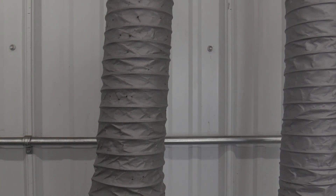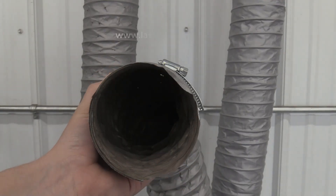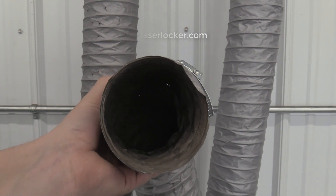The vacuum hoses should be checked regularly. If holes, tears, or buildup of residue and dust are found, the vacuum hoses should be replaced. Replacement hoses can be purchased on the laserlocker.com website.